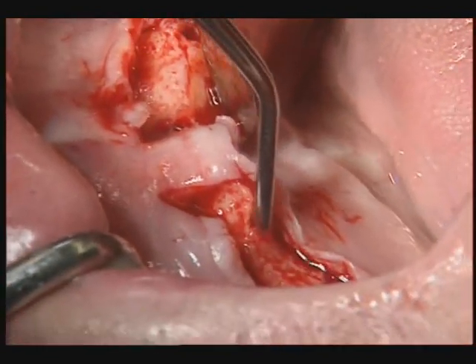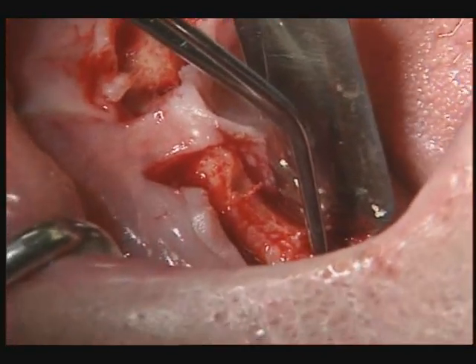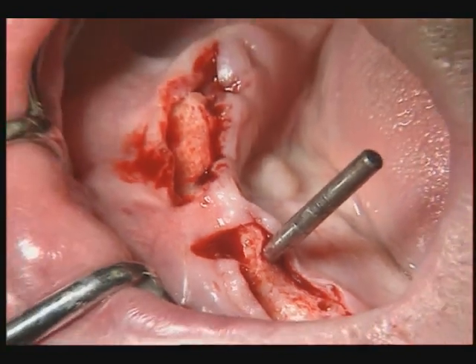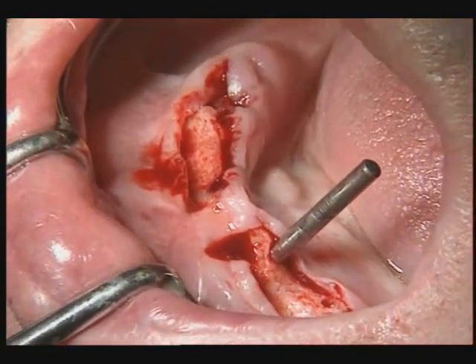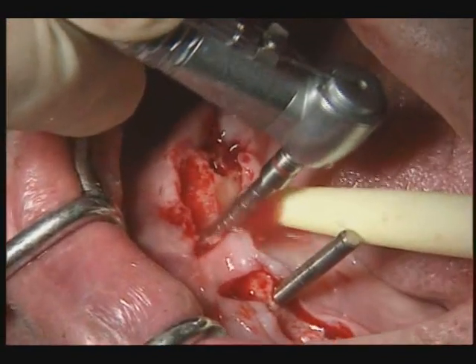The pilot sites are rinsed. Paralleling pins are used to parallel the implant sites during preparation. The sites are drilled with color-coded interior and exterior irrigated drills.